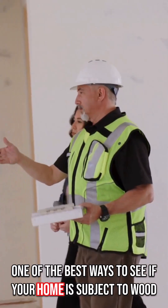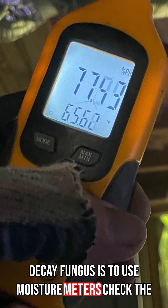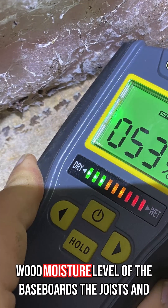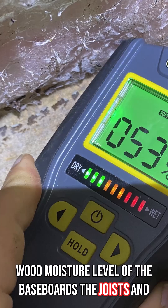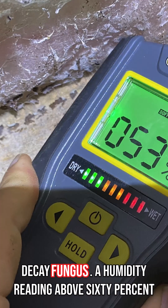One of the best ways to see if your home is subject to wood decay fungus is to use moisture meters. Check the humidity in the crawl space and the basement. Check the wood moisture level of the baseboards, the joists, and even the attic trusses to see if they could be prone to wood decay fungus.